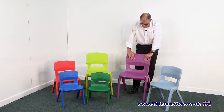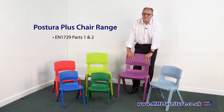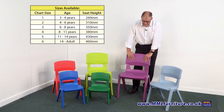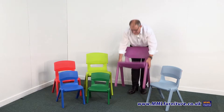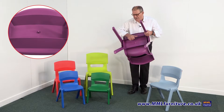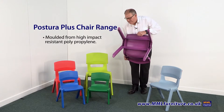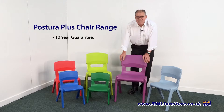Now let's talk about the strength of the chair. This chair does pass EN 1729 parts one and two, which covers the sizing so you know you're getting the proper size of chair across all the different sizes that we do. It also covers strength, so the chair has been tested for that. Looking at the underside of the chair, you can see the strengthening ribs which make it quite robust. It's all one piece, made from high-impact polypropylene, giving it real strength. There are no pieces to fall off, and as a result we can give this a 10-year guarantee.